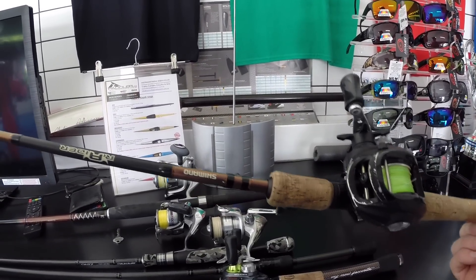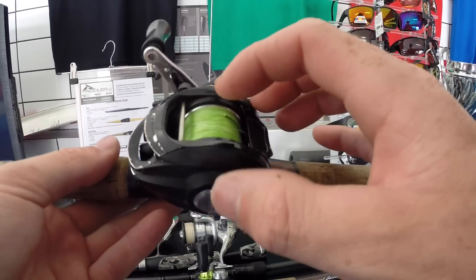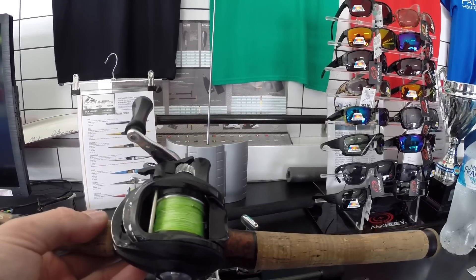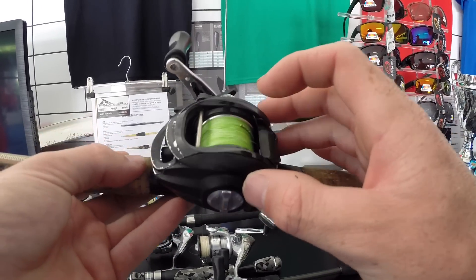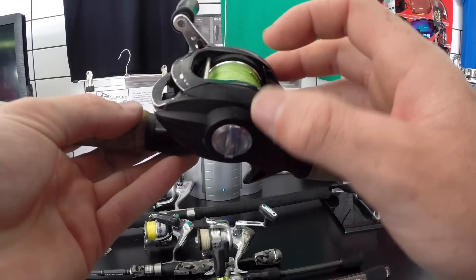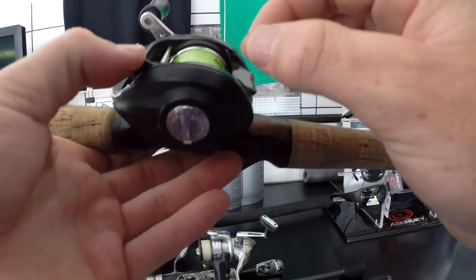I think it's the perfect weight for the estuaries. I know a couple of people that use them as well. I did have 10 pound fluorocarbon on here, but ever since those two break-offs on the giant herring and the jack, I've now got it rigged up with 20 pound Jay Braid and 20 pound Kato leader. I love Jay Braid — it's very smooth, the smoothest braid I've used.